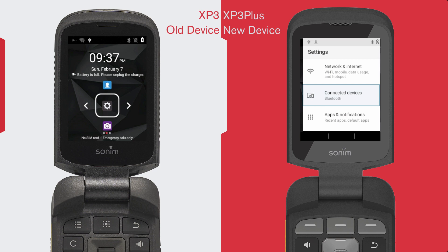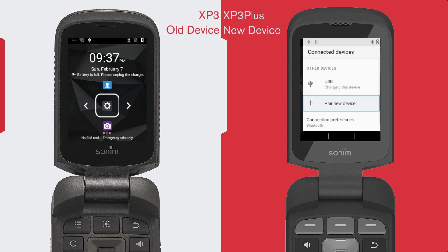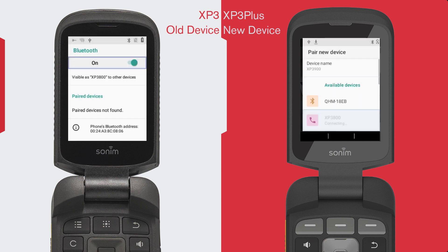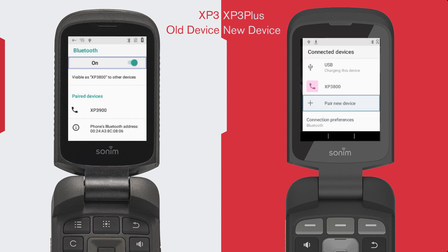Open Settings, then go into Connected Devices and select Pair New Device. Select your device from the list and confirm any prompts or input any codes to pair your devices. When your devices are connected, it will pop up on your Connected Devices list.